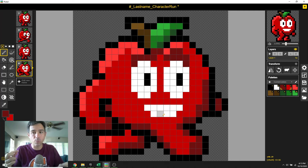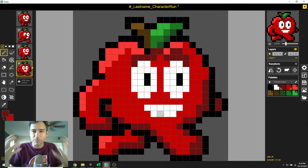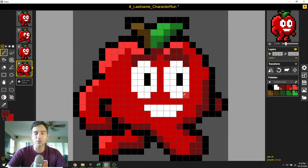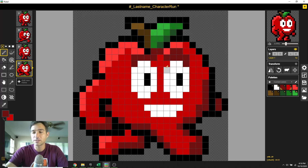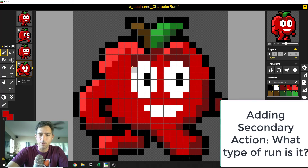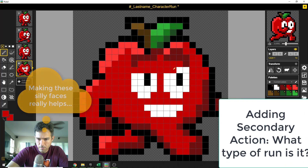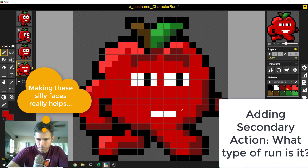Now start thinking about the next thing. His run is going to be really focused — maybe angry or whatever — so let's fill in that secondary action. We know it's a run. Right now it's sort of a happy run because he was happy before. But remember exaggeration and the whole concept — maybe he's going to have a really, really focused run. I'm going to make it so he's super focused.